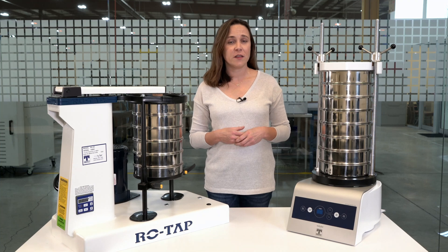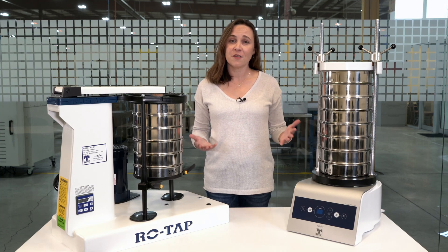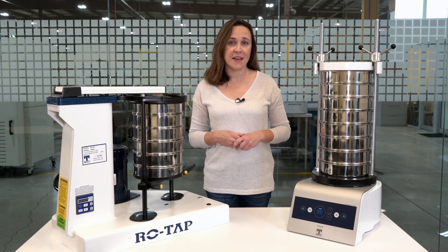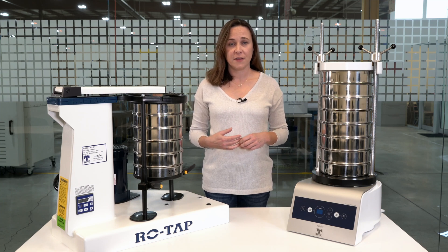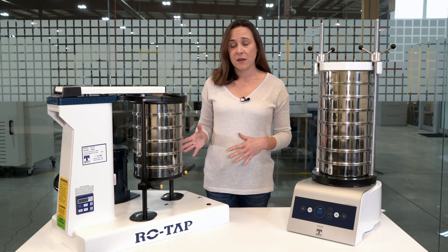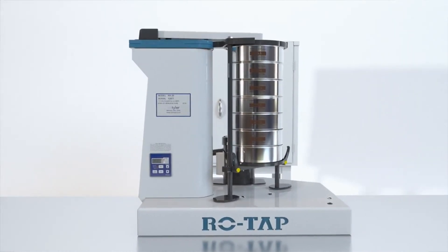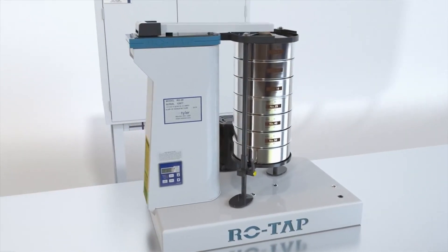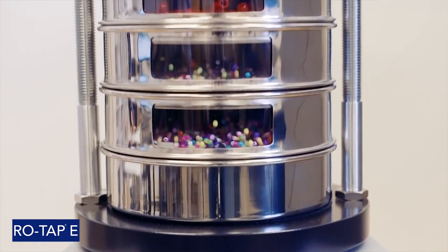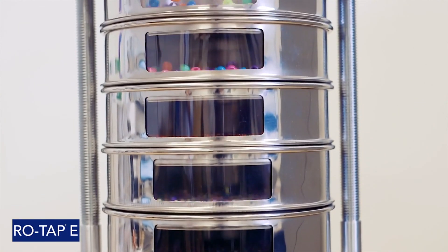There are a couple of differences between the two versions of the shakers. The first obvious one is their size and the amount of space they'll take up in your laboratory. The second difference is the action they use to separate the particles in the sieve. The mechanical sieve shaker has gears and a timing belt to cause the oscillation movement, and a hammer taps on top of the sieve stack to allow the particles to find the openings in the sieves. The ROTAP-E's 3D vibrations stop at set intervals to allow the particles time to find the mesh openings.